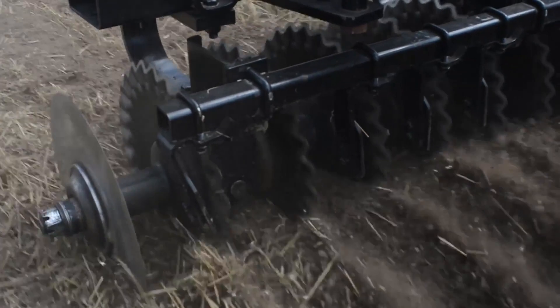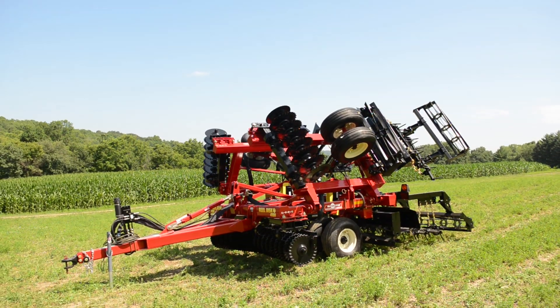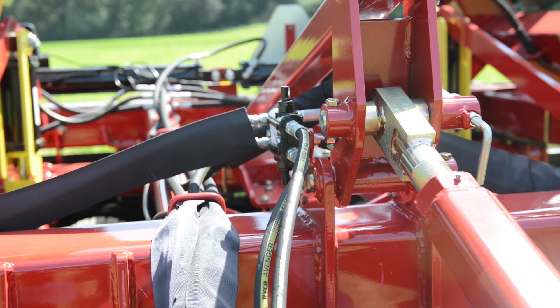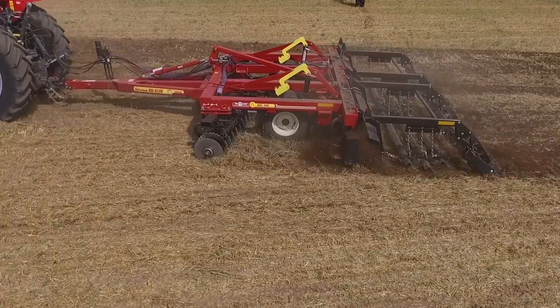Best of all, the Cobra incorporates all the best features of the popular, proven RealDisc that growers have come to rely on. Hydraulic disc gangs from 5 to 13 degrees, adjustable to match field and residue conditions. The single-point depth stop ensures easy, accurate control and adjustments.